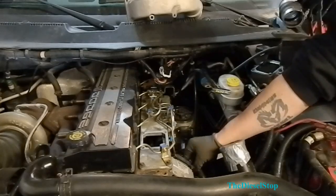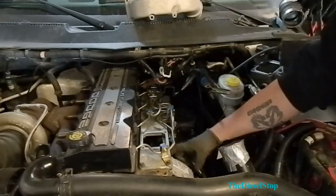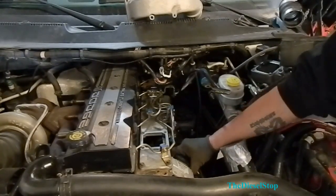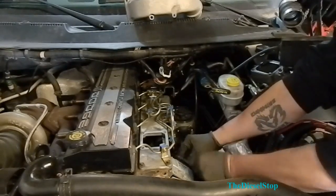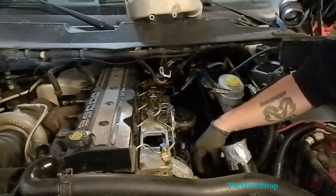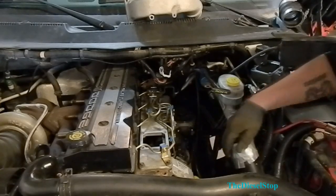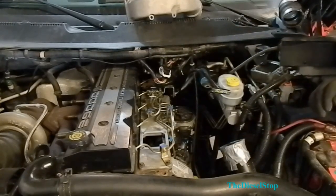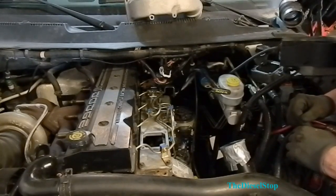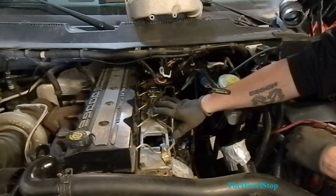I'm going to unplug the injection pump here — it's just a matter of pulling that back and unplugging it. The next thing I'm going to do is start removing injection lines and all the brackets that hold down the injection lines to the head.